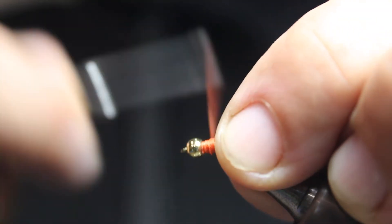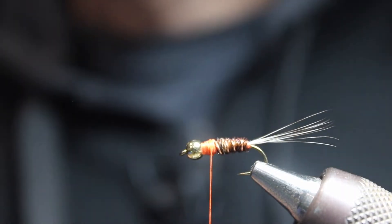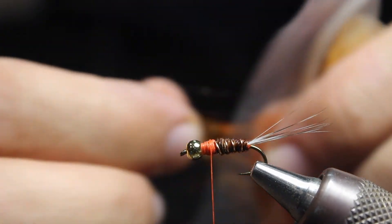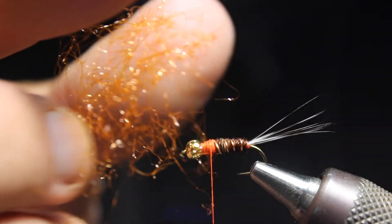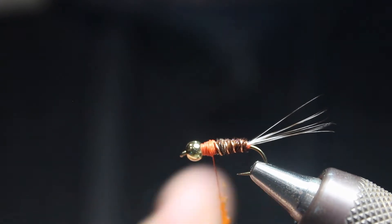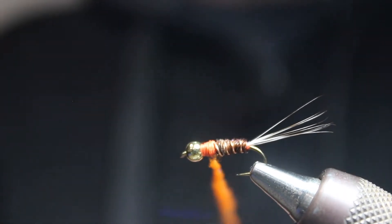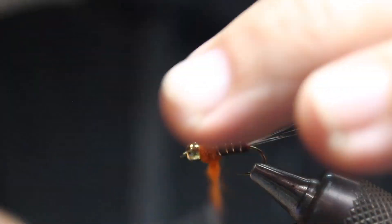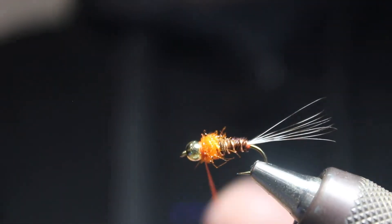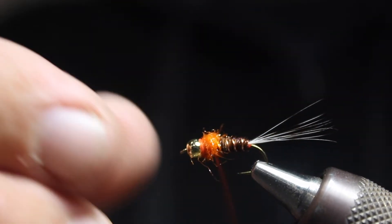We'll finish tying this up, then finish the fly with just a little orange UV dubbing. You don't need too much — just grab enough to make a nice little clump, about an inch to an inch and a half, and make a noodle on the thread. You can lick your hands if you have to. Wrap up towards the front, then use a few thread wraps and a whip finish — two, three — that gives you that little extra security up front.